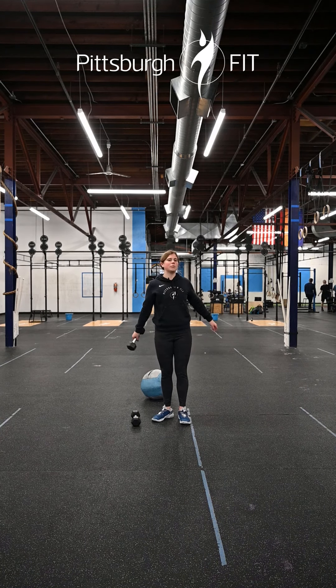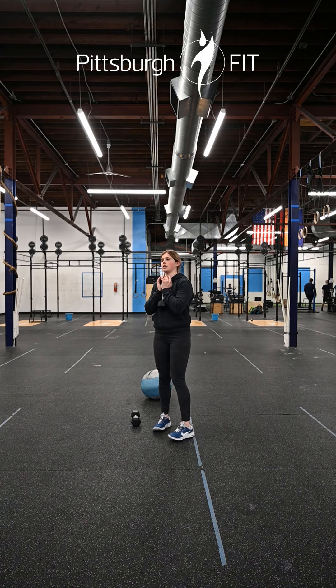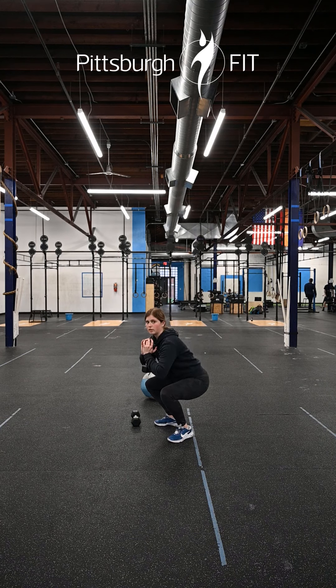For these slow goblet squats, you're gonna hold that dumbbell in the goblet position right in the center of your chest. Send your hips back, keep that chest up nice and tall, slowly lower down, and push those heels through the floor as you stand on up.